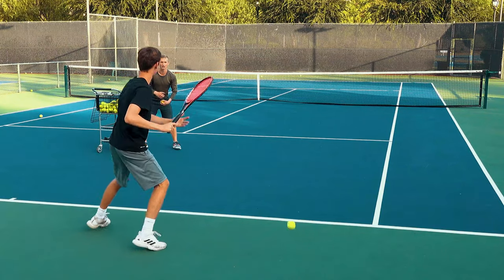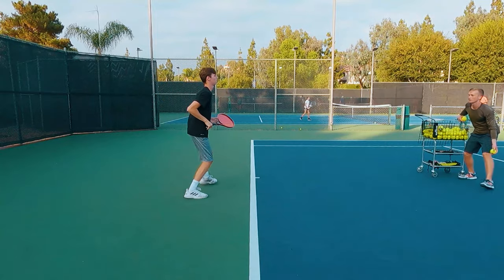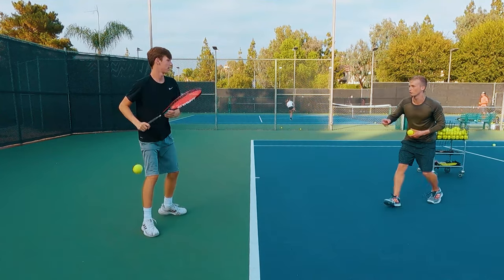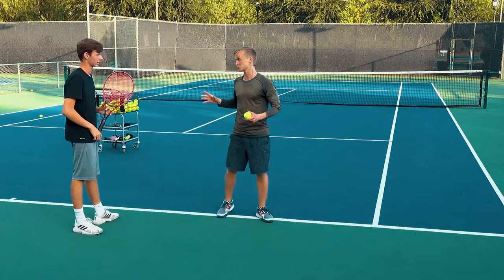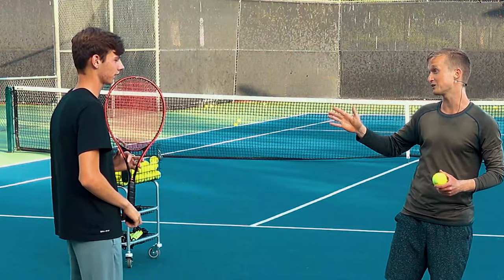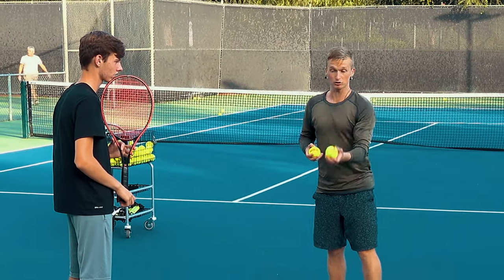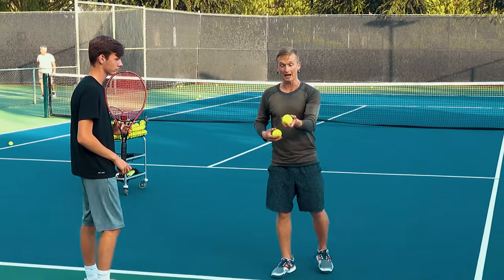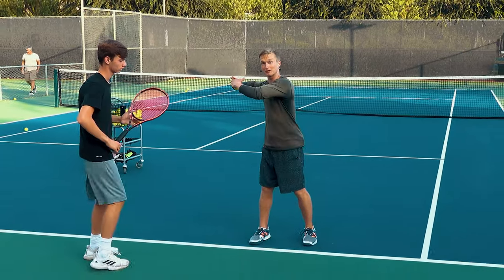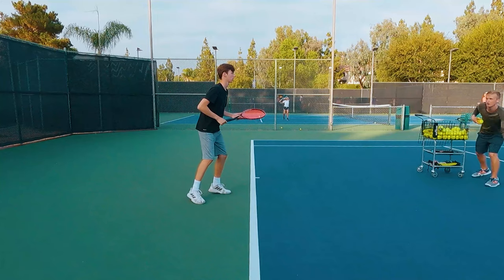Good prep. Nice — three more, lock it in muscle memory. Beautiful elbow. If you guys are trying to develop your forehand just like the best players in the world, it's super key you do exactly what we're doing here with Carter: take it slow, focus on one thing at a time. I'm feeding the ball to train Carter's eye — when he sees the ball, he pairs it with that optimal muscle memory.